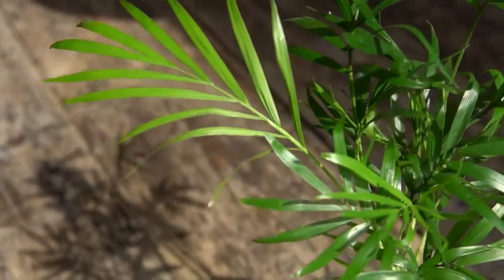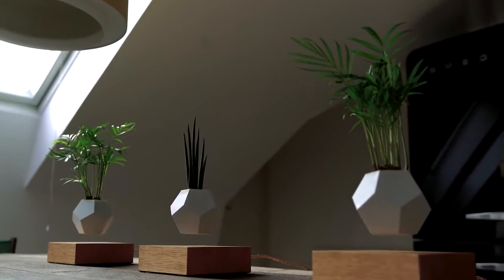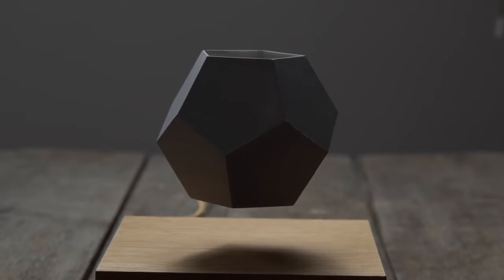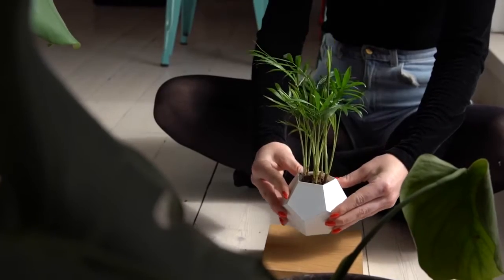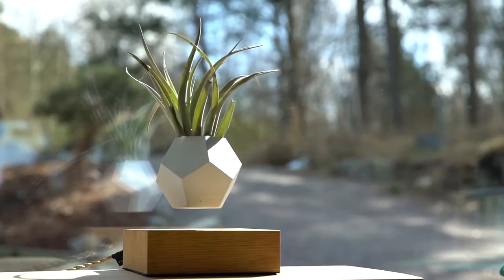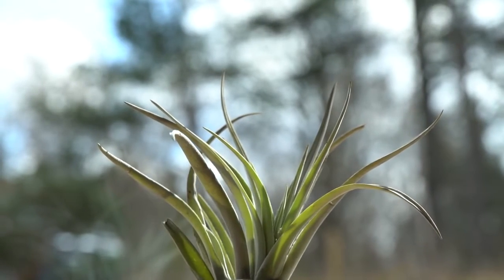There's so much we don't know about plants. About a year ago, I began exploring these concepts of levitating plants. What's so cool about magnetism is it's a force that we can't see, but we can feel. We're levitating the plant from the ground, in midair, and rotating it so that it gets sunlight from all different directions.